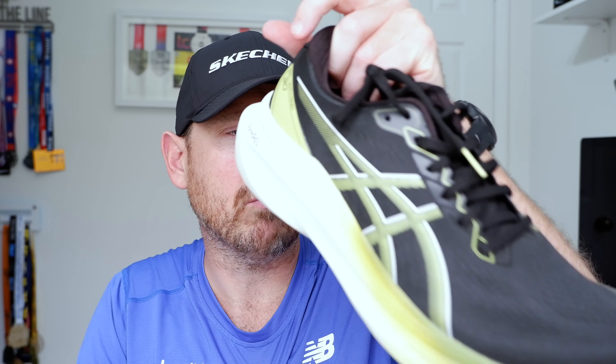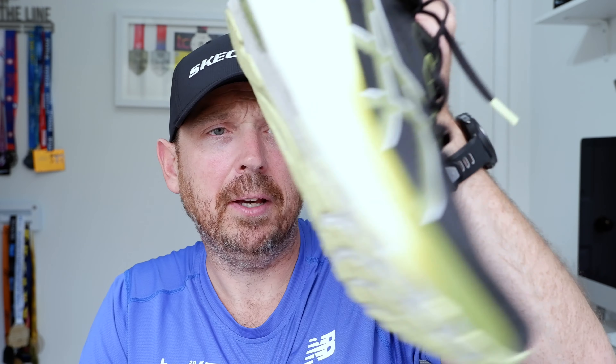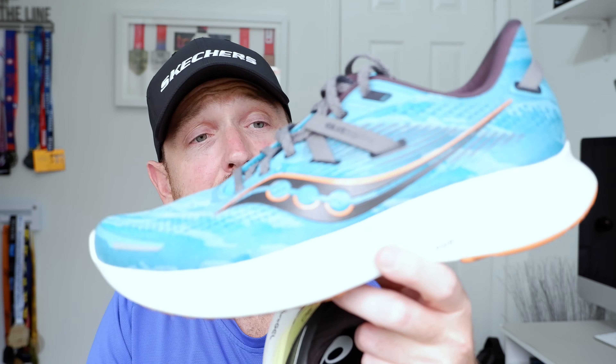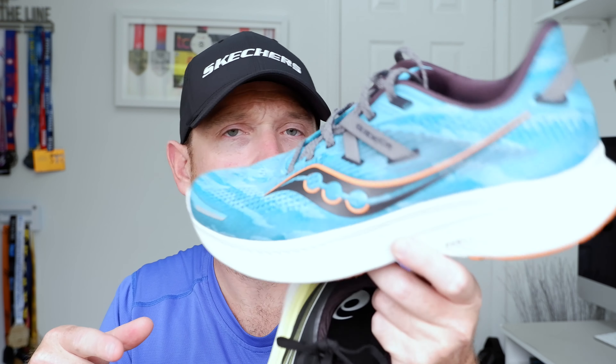Things I like about the Kayano 30: I like the increased stack, I like the FlightFoam Blast Plus, I like the ride, and I like the reduction of all the plastic — the light truss system is gone, they've gone with Pure Gel, and I really like that. In terms of the Guide 16, I like the simplicity of the shoe — the Power Run midsole, the HoloTech frame — it's just a great shoe, really easy to go out and run in.